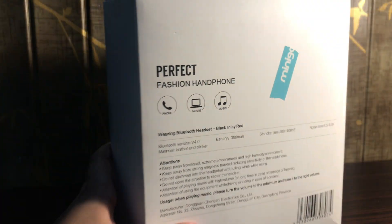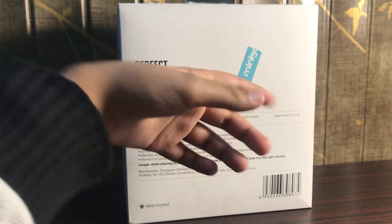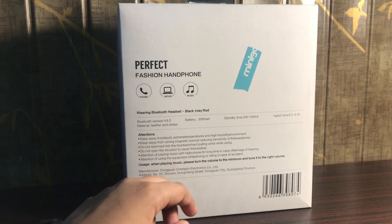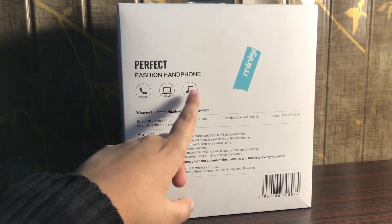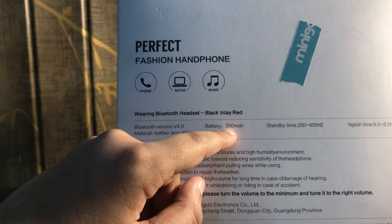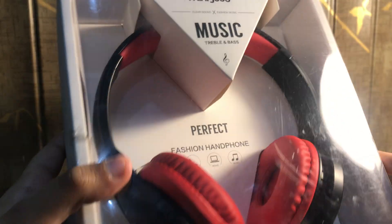On the back side, this does not come with the box itself — the people who work in the Minigood shop put a tape here so people outside wouldn't think I stole it. It says the same thing: 'Fashion Headphone — calls, movie, and music.' Over here it says we are wearing a Bluetooth headset, black with an inlay red, Bluetooth version V4.0.